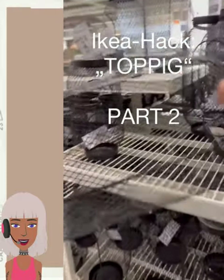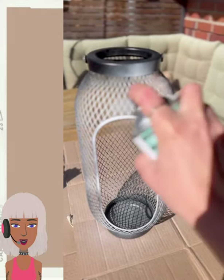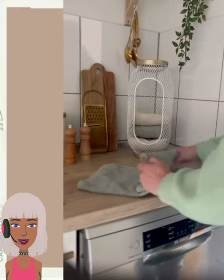And then we have an Ikea hack — I'm thinking this is like some type of lantern of some sort. She spray paints it white and gold, which looks absolutely beautiful together.